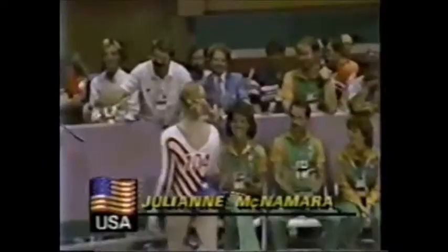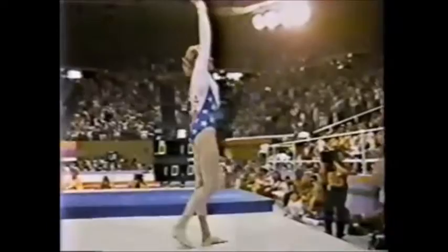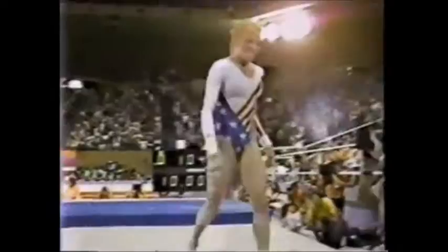And it is a 10! Well deserved for Julianne. Gold medal for Julianne McNamara. The final standings in the uneven bars.